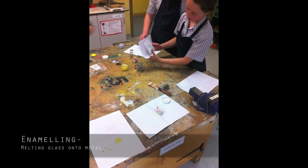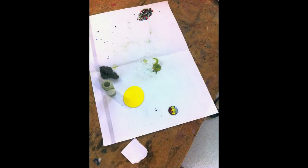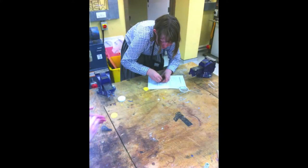We also did an enamel workshop where we melted powder glass onto metal, or if you want to be creative, a penny!